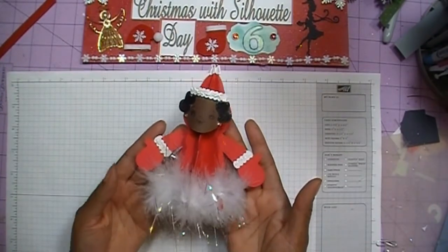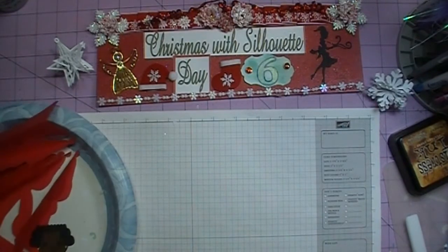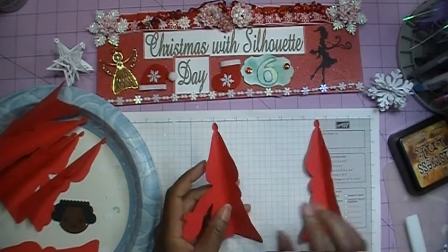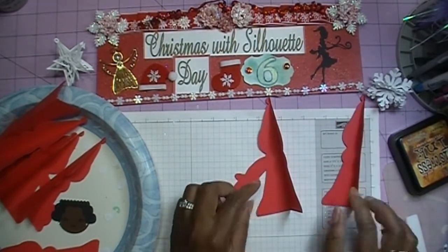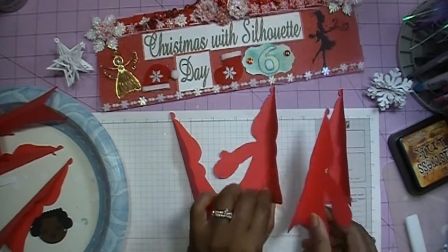You're going to lay Mrs. Claus out the same exact way you did Santa Claus on your mat, so I'm not going to go over how to lay everything out — you can just follow what we did for day five. The only difference is Mrs. Claus doesn't have a belt, so you don't have to worry about lining up your belt pieces, but you're still going to score all of your pieces as you did with Santa Claus.